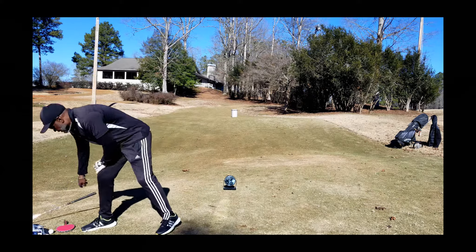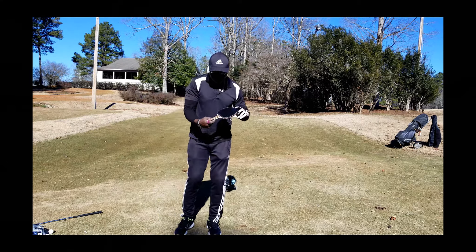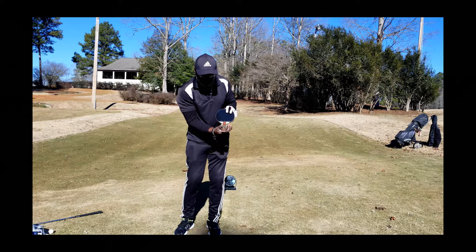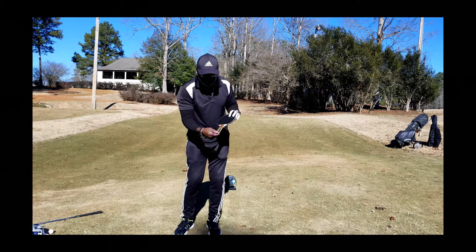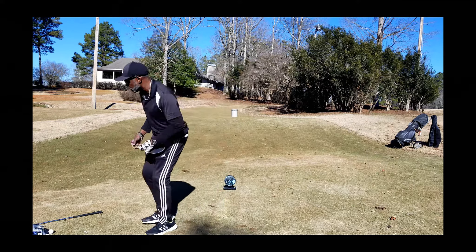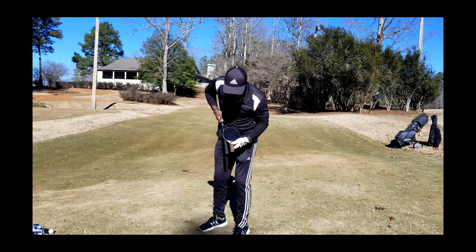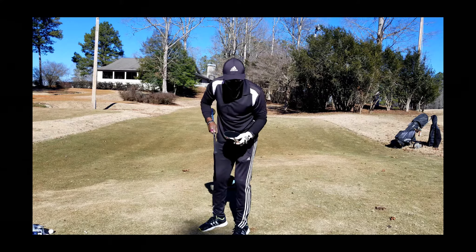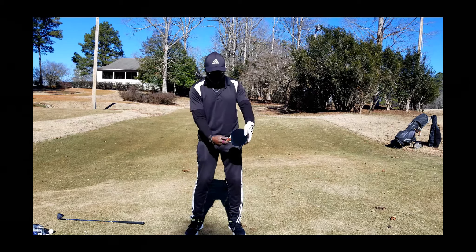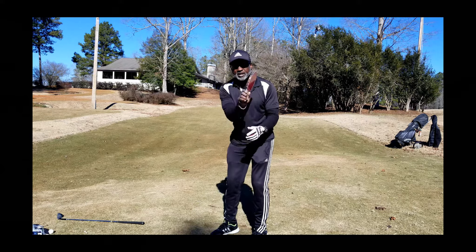So I got this ping pong paddle here that we are all used to. See, the handle is shaped just like a golf club handle — it's wide and gets narrow, then widens out just a little bit, maybe a half inch. If you look at the similarities of the golf handle, it's basically the same — real skinny. So you tend to grip this ping pong paddle the same way you would grip a golf club, right here across your fingers. You control it right here.